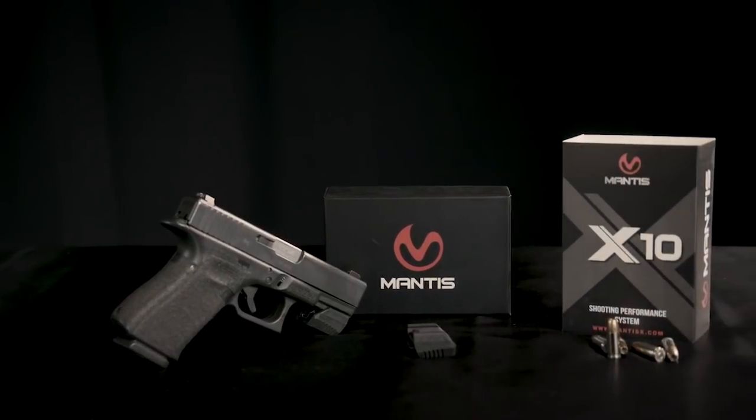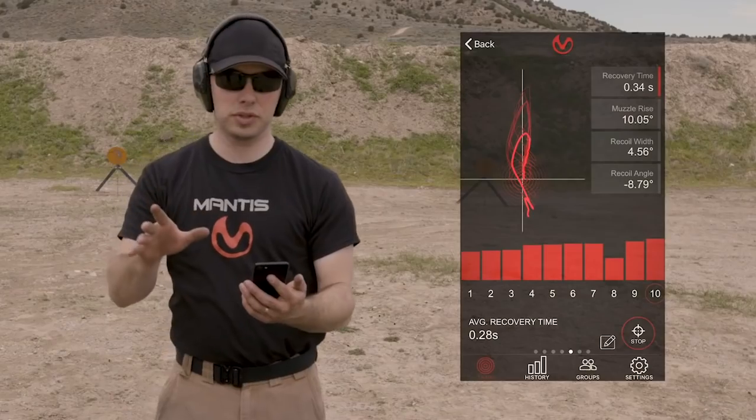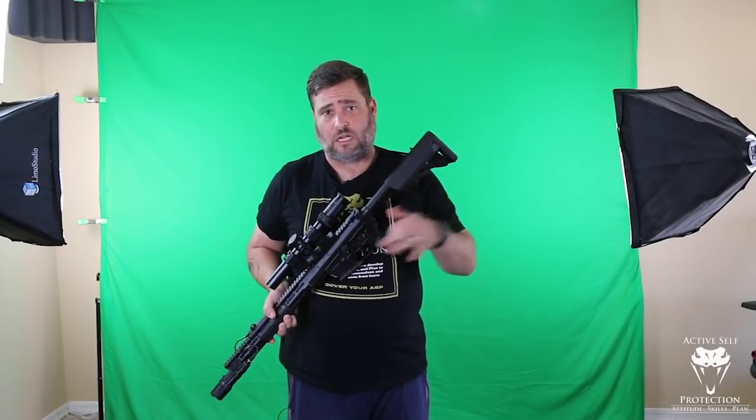The new Mantis X-10 firearms performance system has all the goodness of the original, plus holster draw analysis and recoil analysis. It's a fantastic upgrade and I recommend it highly. Thank you to Mantis X for sponsoring today's video.